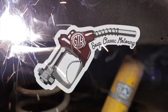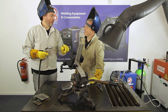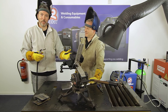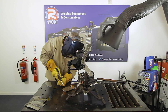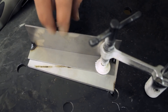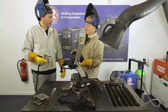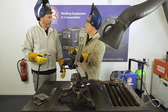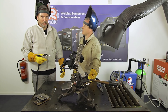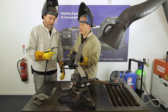Moving to a fillet weld, which Mike has tacked into position. Tacking your workpiece is really important — it keeps pieces secure, stops distortion, and prevents the gap from opening up as you weld. Mike also trims the wire back before starting, which is good practice.